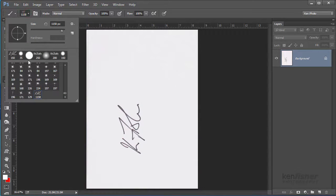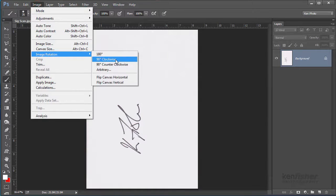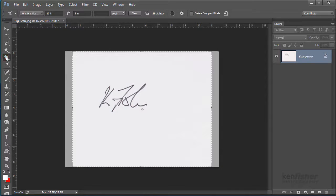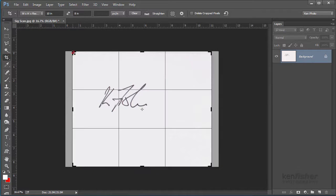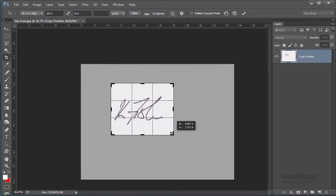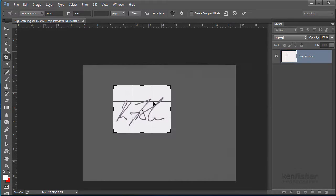Now it's the wrong way around, so I'm going to go to Image, Image Rotation, 90 degrees clockwise. Next I need to crop it — I don't need all this space around the outside — so I'm going to get my crop tool and crop it in just to the outskirts of the signature. Something like that is good enough.